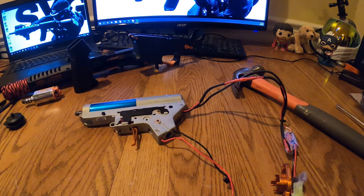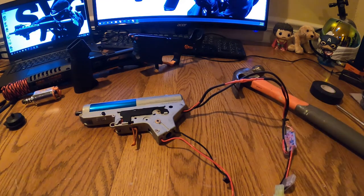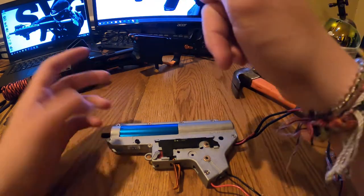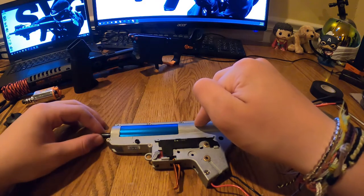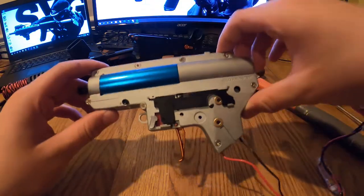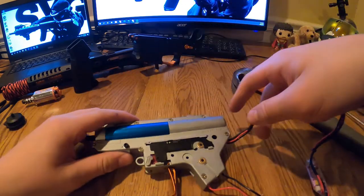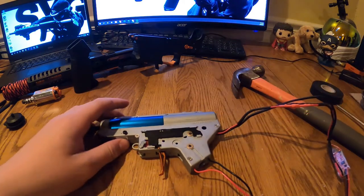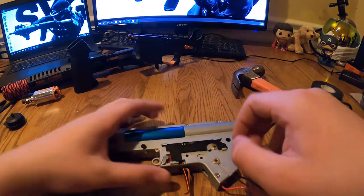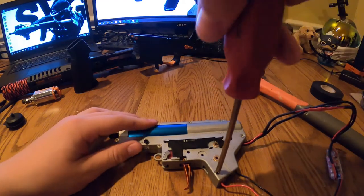Now for the gearbox itself. There is a high-pressure spring inside — it pulls back a component, and then the spring shoots it forward to strike the BB. Be very careful of this spring so it doesn't shoot out and hit someone. Leave the two screws at the spring end for last.